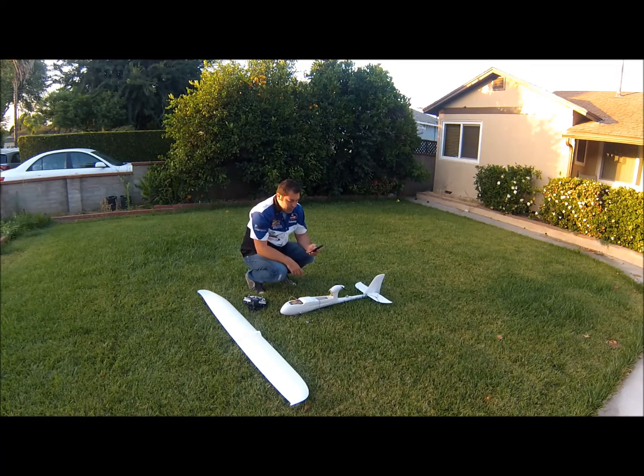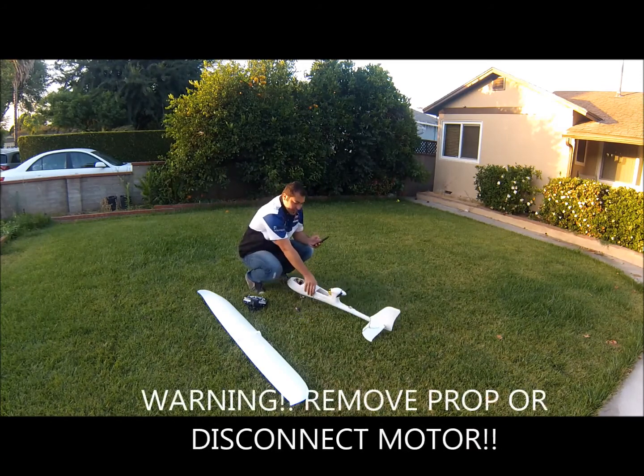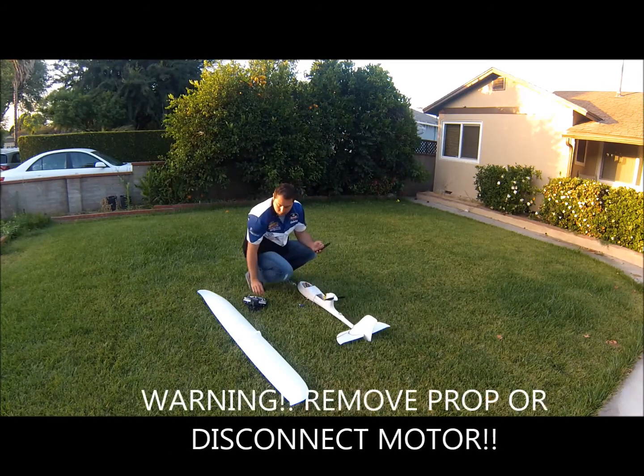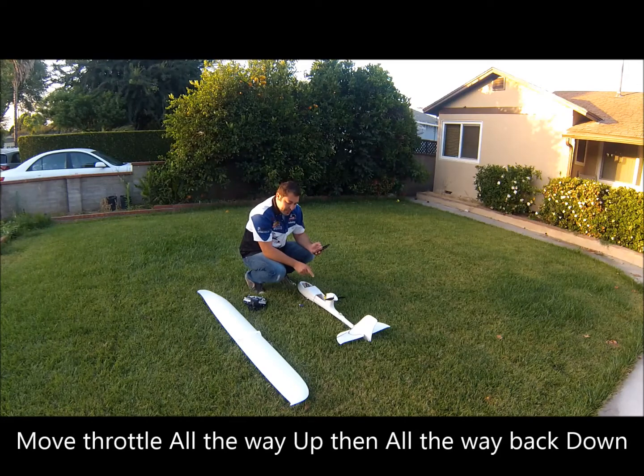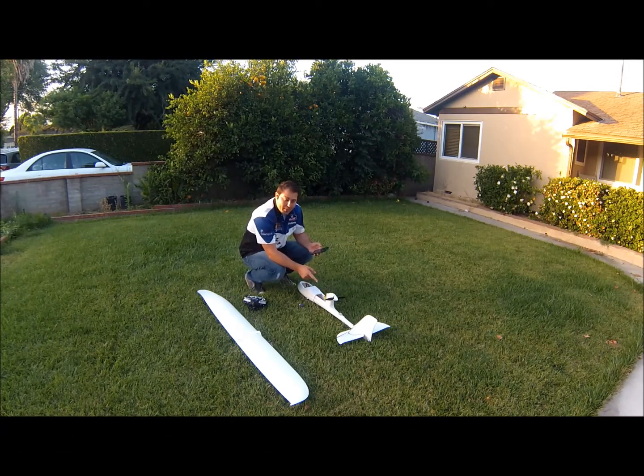The next step is your throttle. Turn the aircraft again to the north and go full speed on the throttle all the way up, then all the way back down. It's very important that you have your motor disconnected — in case a failsafe kicks in or something happens, you don't want that prop to cut you.